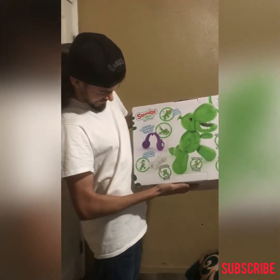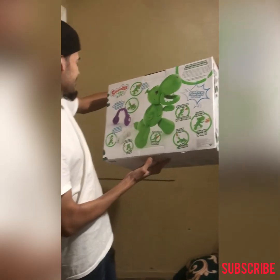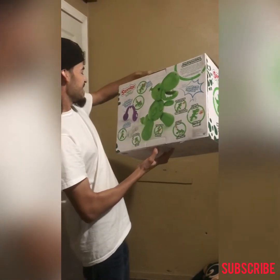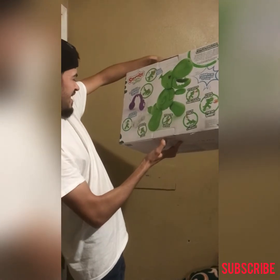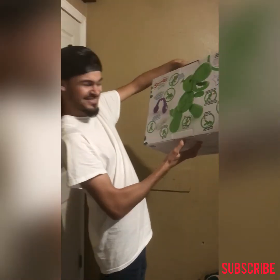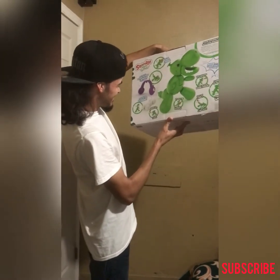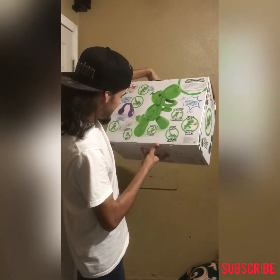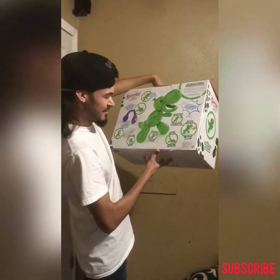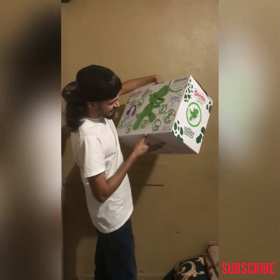So here it says: it talks, it chomps, it dances, and it has over 70 plus sounds and reactions. It says: put on my headphones, I dance till I drop. Feed me my toy squeaker, I chomp. Squeak my squeaker toy, I play and walk. Tickle me, I laugh and go wild. Pull my tail, I pop and inflate.